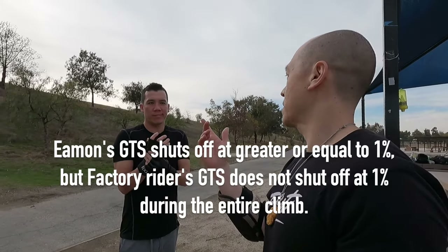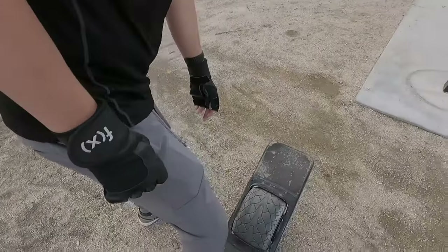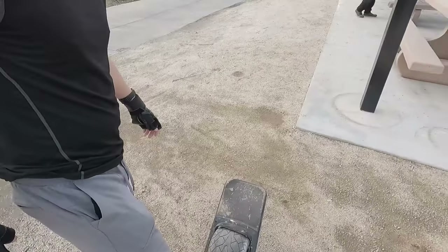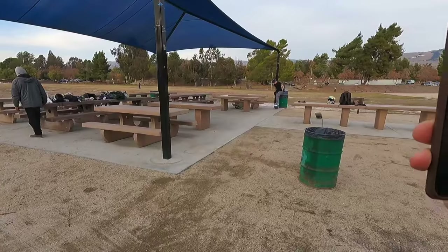You didn't make it past the crater at less than 10%, right? What's going on here — we need answers. I'm not making accusations, but help us out. Did it shut off again? It did. I'm gonna give it one more go, try to get it some speed. GTS at 1% — careful.